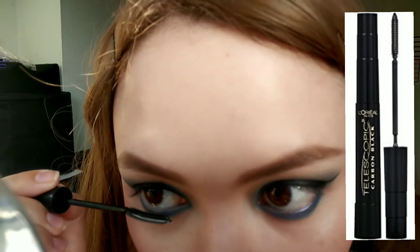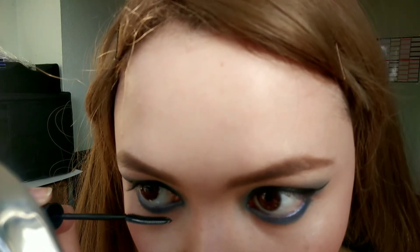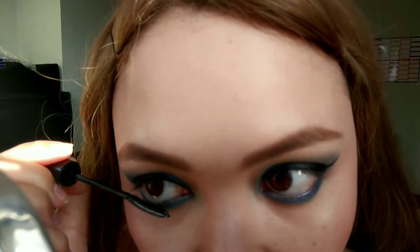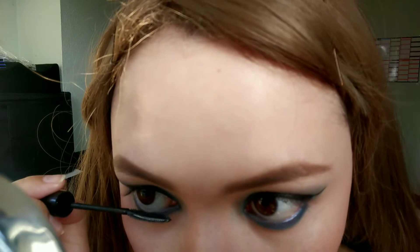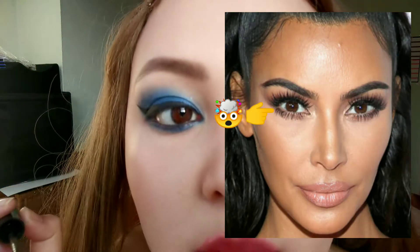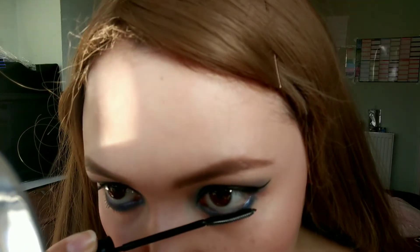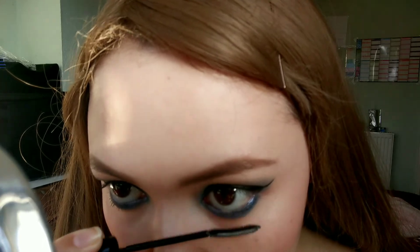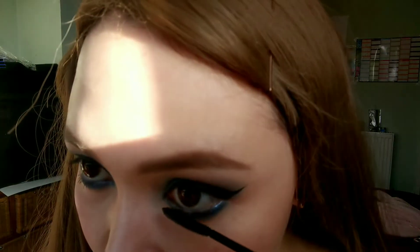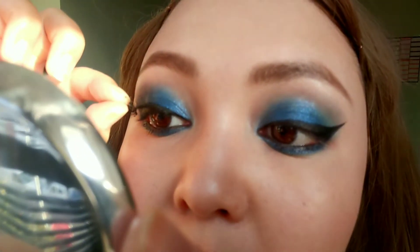Now going in with my favorite L'Oreal Telescopic mascara, pretty much making eyelashes out of air because there's really nothing there — genetics. I get so jealous of Kim K's lower eyelashes. I normally do two coats on my lower lashes because more is more.